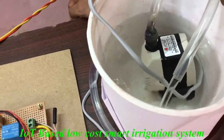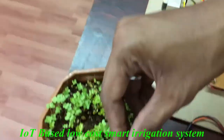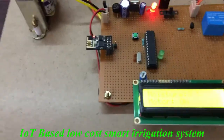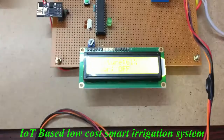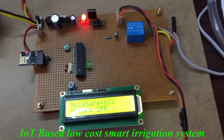The motor will run. Now I am keeping it into this plant again. We are getting 61% moisture percentage in this soil, so the water pump is off.